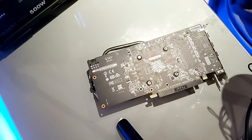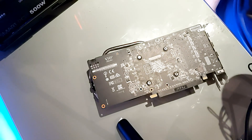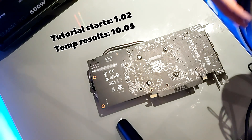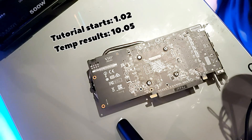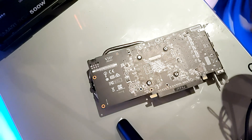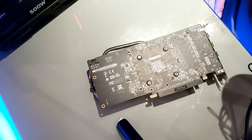Welcome back to the channel. Today I got a request to create a video on how to re-thermal paste your GPU. Because I've had this RX 570 since November 2019, I thought I'd take it upon myself to re-thermal paste my GPU. In this video I'm going to be showing step by step how to re-thermal paste your GPU, plus the precautions you should take before taking apart your GPU.